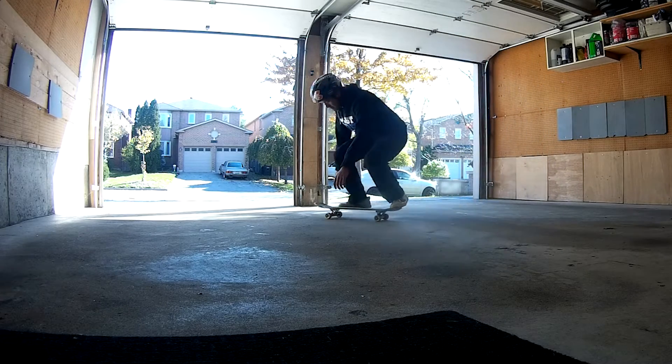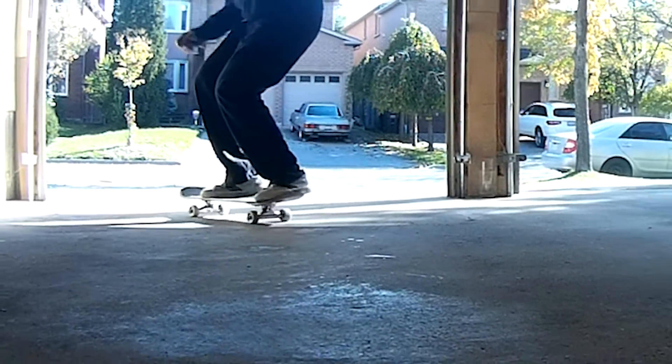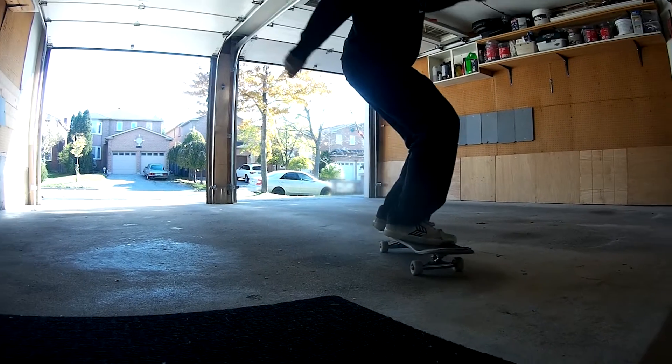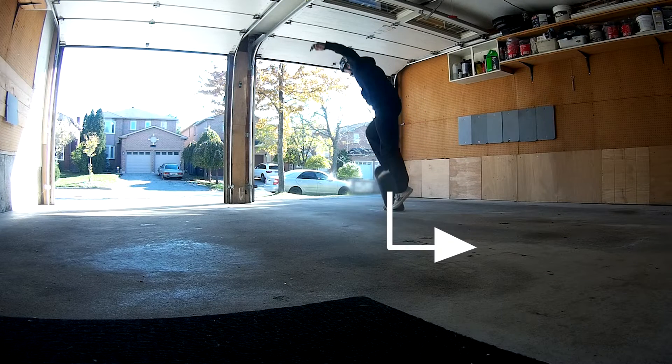The main difference between the shove it and the pop shove it is in the pop. The pop requires the tail of the board to make contact with the ground first before scooping back. So the motion that the back foot makes is to pop the tail straight down, then slide the back foot a slight bit back towards you to make the board rotate 180 degrees.